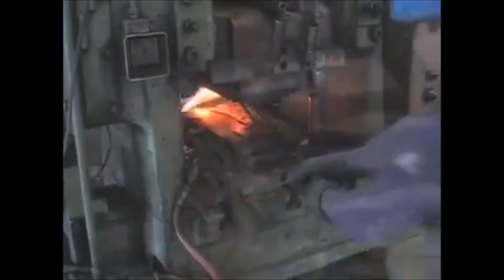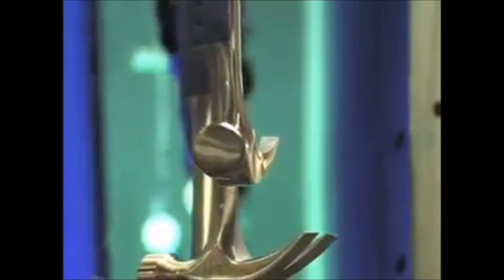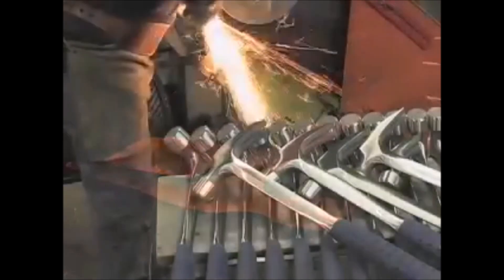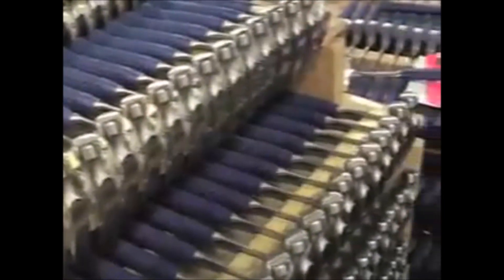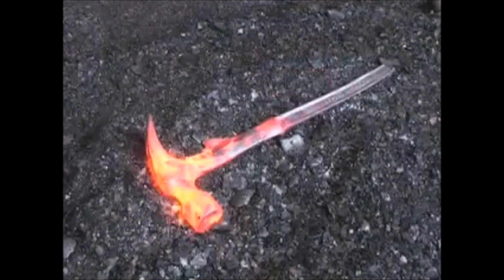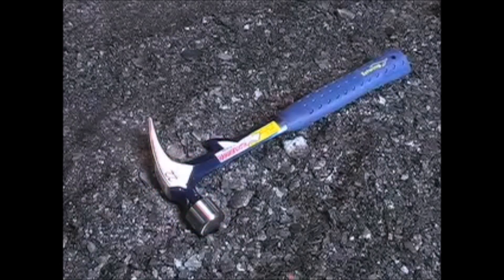Estwing tools are proudly made in the United States. In 1923, Ernest Estwing patented the one-piece all-steel hammer — the strongest and most durable. For 85 years, the Estwing family and employees have taken pride in designing and manufacturing the world's best American-made striking tools. The Hammer Tooth is another Estwing innovation and a new one-tool solution for do-it-yourselfers and professionals.